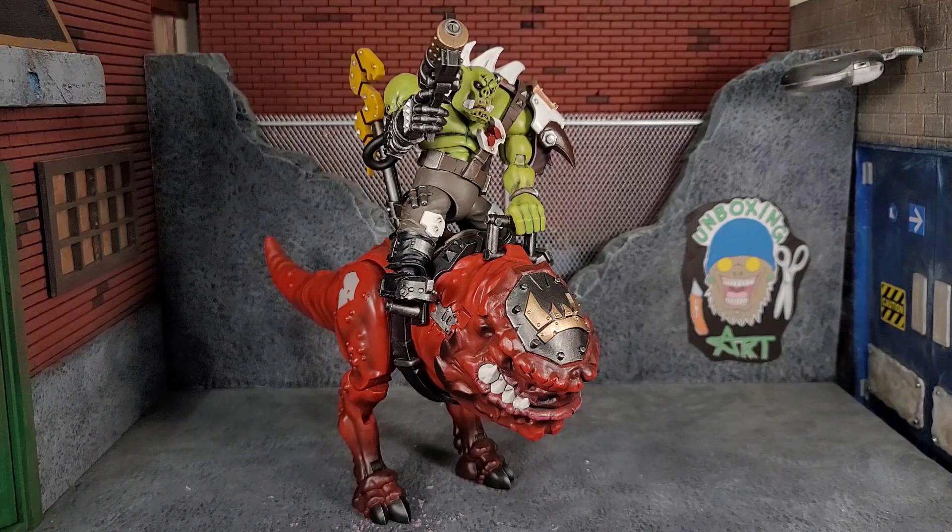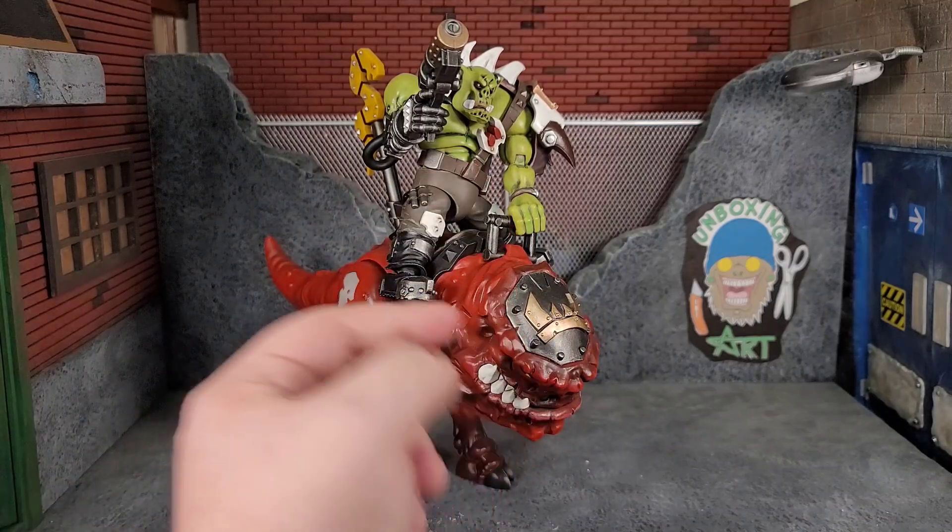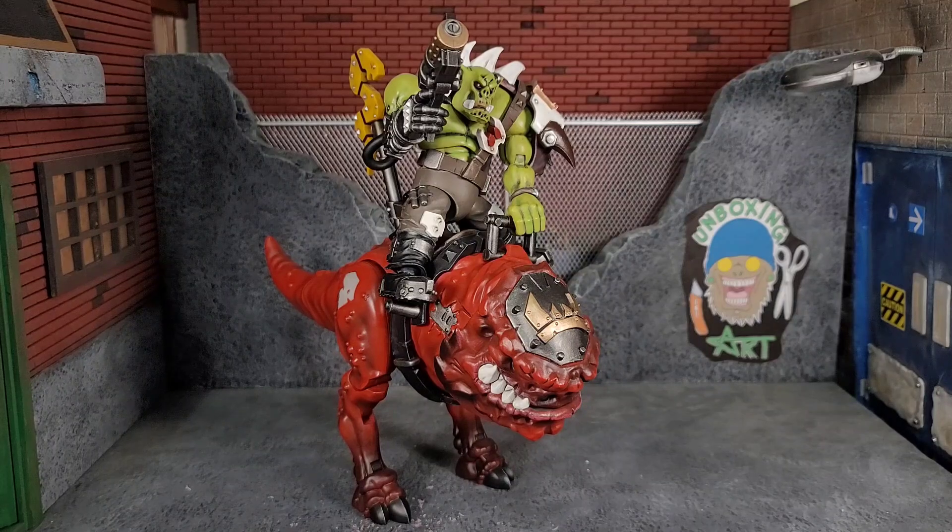Here we have Squig Hog Knob on his Smasha Squig and it looks awesome. You may want to pop the hand off at the wrist, attach it to the handle, then pop the hand back in. With the weight of the figure on there, no support stand was needed — the squig's legs hold it up and it looks badass. I can imagine once I get the rest of the Orcs having them all in front of this Squig — an awesome Orc army to face off against the Grey Knights, because the Orcs are just so goofy, cool, and rough-looking.